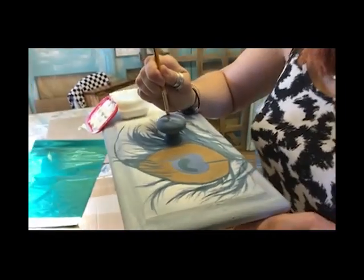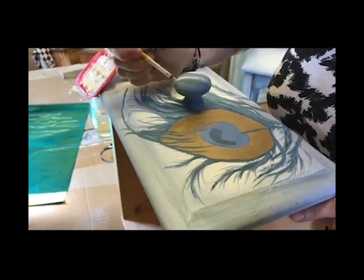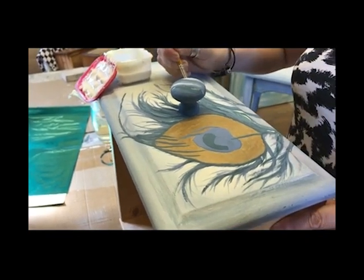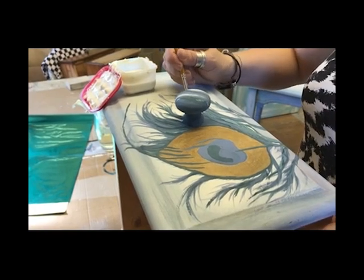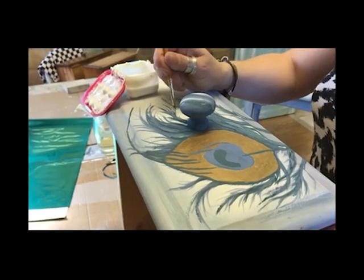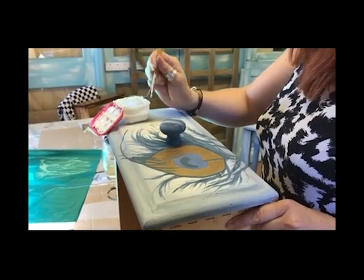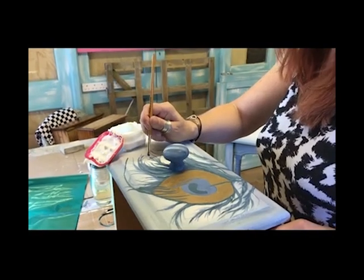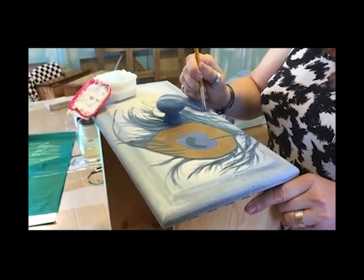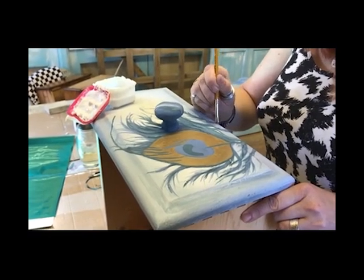I've got the drawers out because it's easier to work with gravity on my side, and I've decanted some of the foil size — it's very sticky. I'm using a little brush to paint it on in feathery strokes. It takes about five to ten minutes to go tacky, and then we put the foil on — just press the foil down and rip it off, and the foil colour stays on top of the sticky stuff. It's less messy than gold leaf, and you can get this foil in lots of different colours — gold, silver, titanium, and copper. You can also reuse the same sheet because only the bit that came away will be missing.